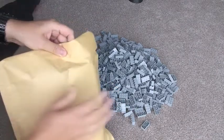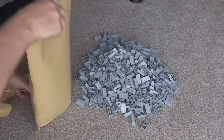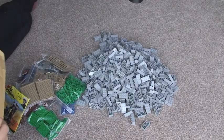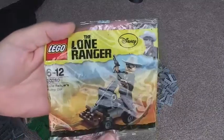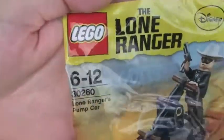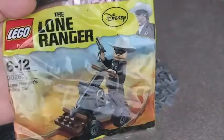And the final jiffy envelope. So here we have a variety of different bits and pieces. First off, I've got the Lone Ranger — the Lone Ranger's pump car poly bag, set 30260, as you can see there. Quite a cool little poly bag I wanted to get hold of.